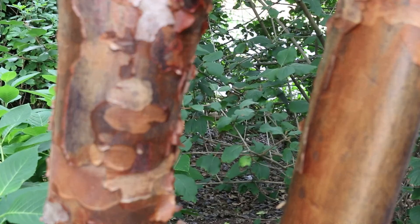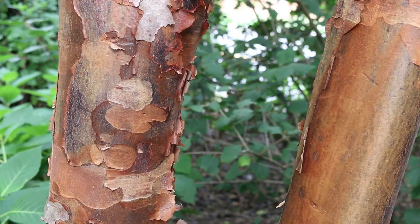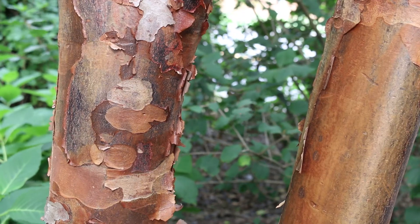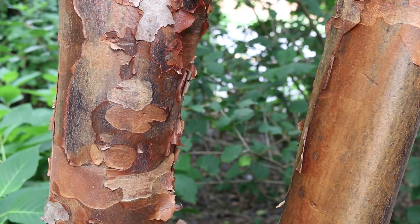Bronze, rusty red fall color — not the most spectacular fall color. Hardy from zones five through seven, perhaps a soft zone eight. It likes moist, well-drained, acidic soils, full sun to partial shade.